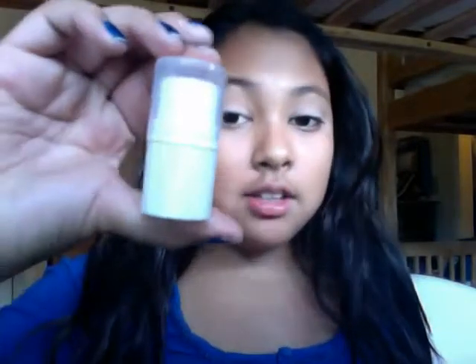Then I'm going to take this ELF All Over Color Stick that you can get at Target for only a dollar — I thought that was so good. This is in the color golden peach, and I'm just going to take a little bit on my finger and apply it to my lid to make it a little more gold peachy in color. The All Over Color Stick even smells like peaches, which is a great benefit because I love the smell of peaches.